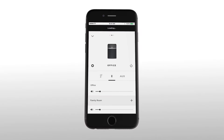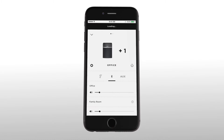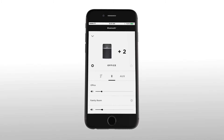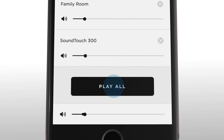Have more SoundTouch systems you want to hear this music on? With the SoundTouch app, it's easy to add systems to a group or play to all your SoundTouch systems. Just open the speaker tray and select the other systems you want to stream to, or tap Play All to hear it on all of them.